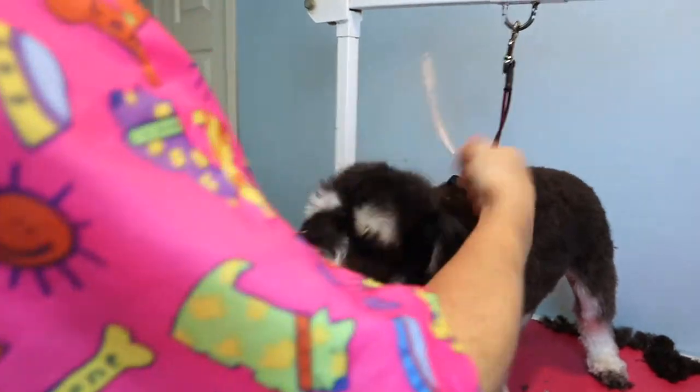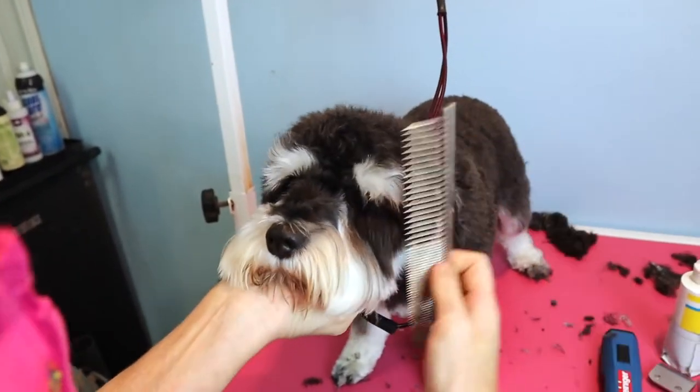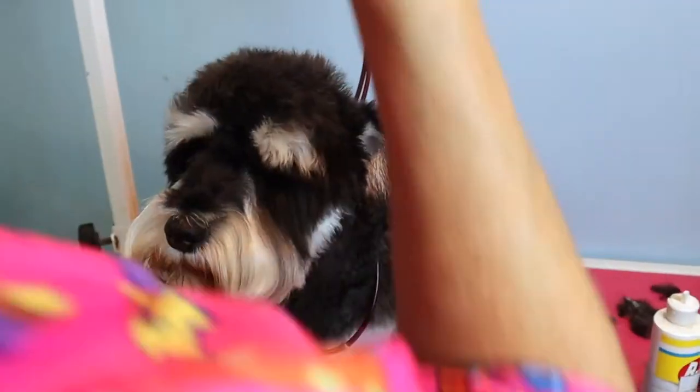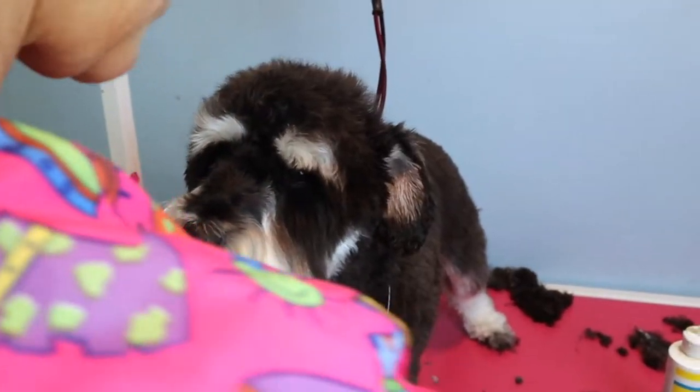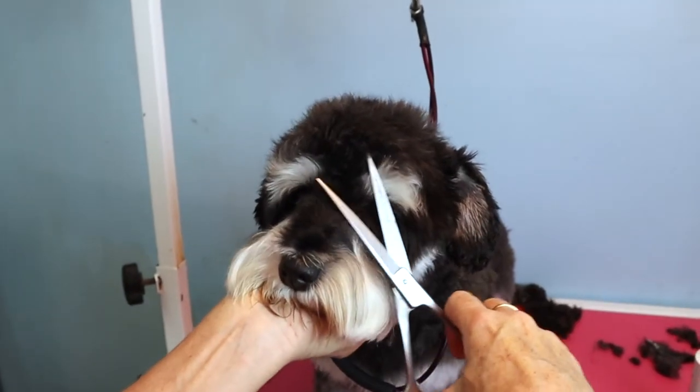I fluff up the head and make sure it's all brushed out. Normally with a schnauzer all of this hair around the face would be shaved off, but because we want her to look like a puppy, we keep it full.